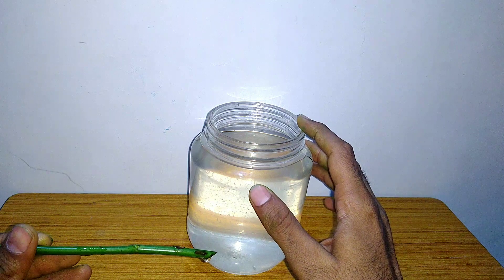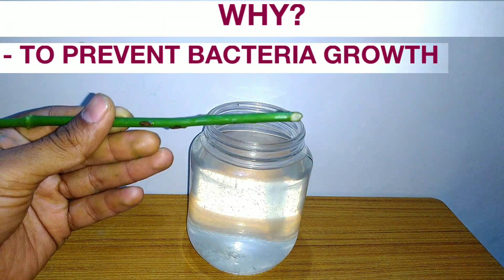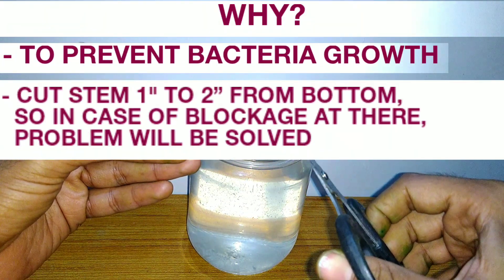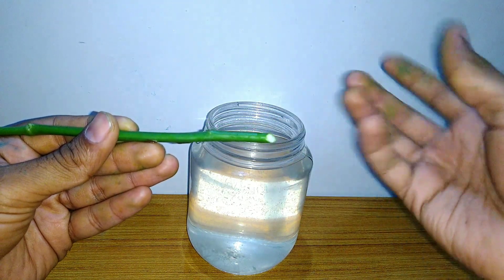Change the water every day and cut the stem to prevent bacteria growth. Cut the stem 1 to 2 inches from the bottom, so in case of any blockage, the problem will be resolved.